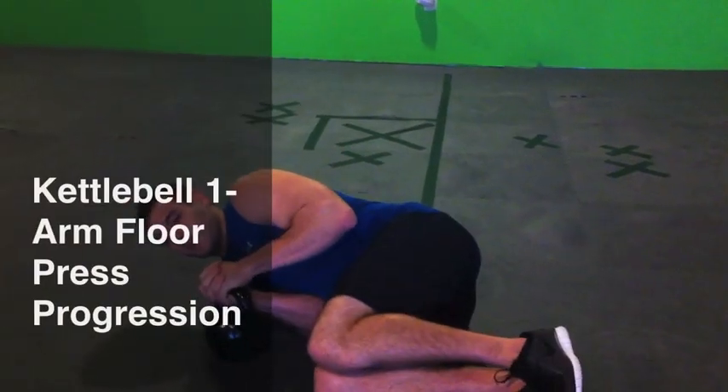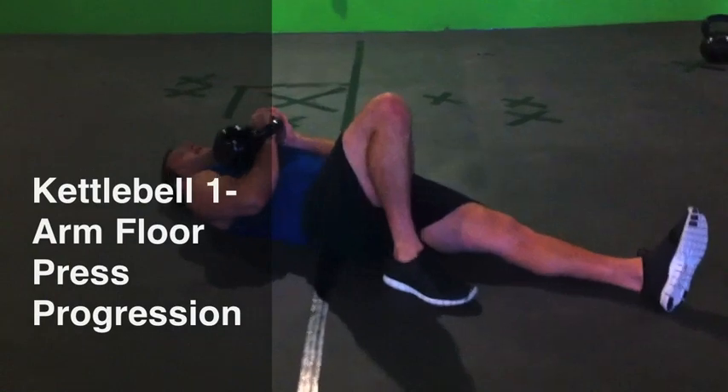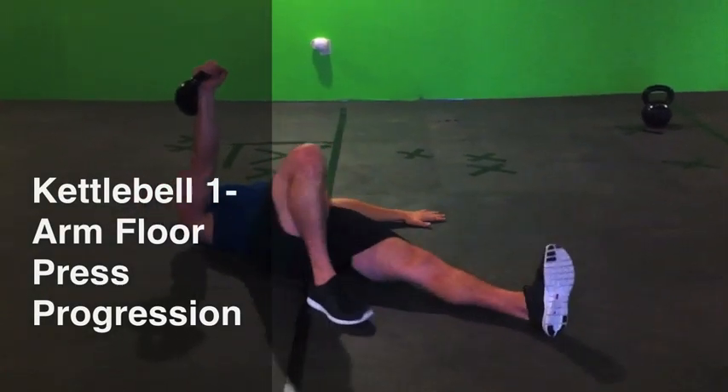Roll to a fetal position, then onto my backside. This knee is bent. Two arm assist to the press position — to level one. That's what that looks like.